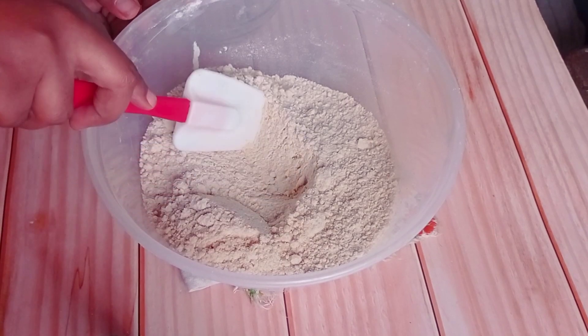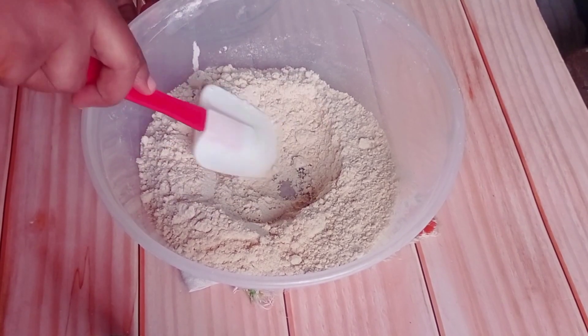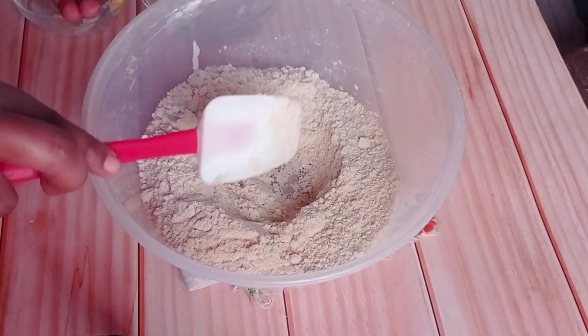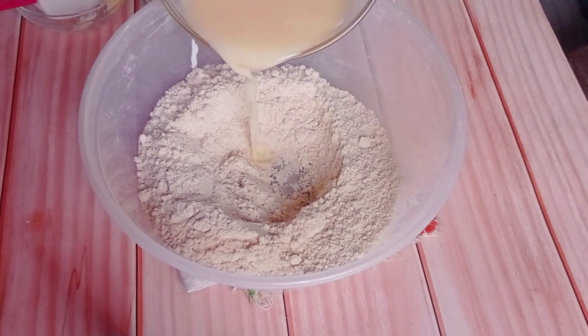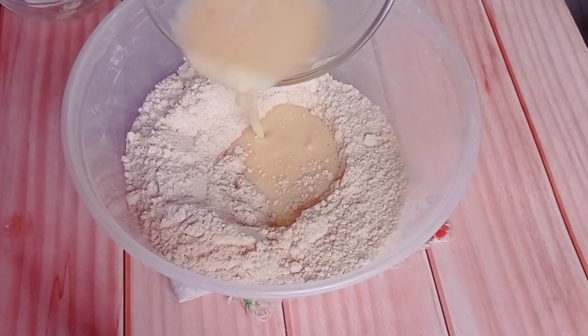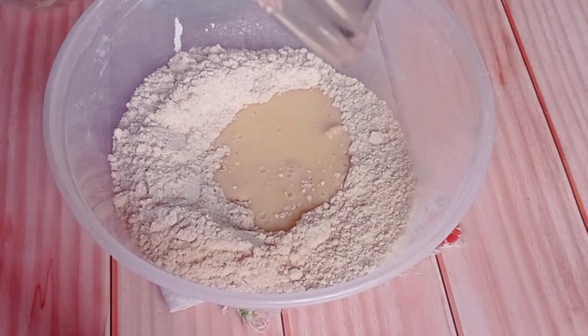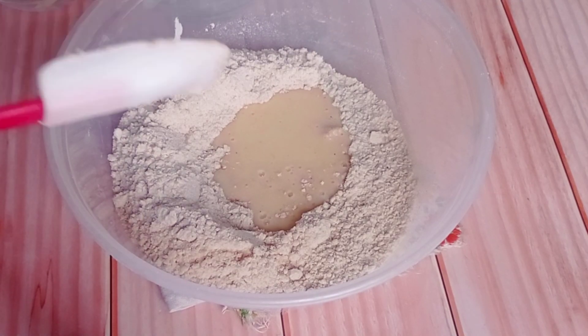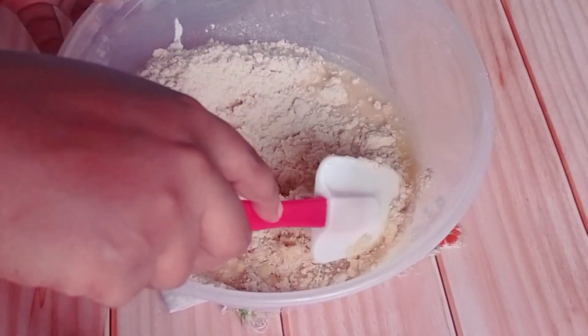I'm making a well in the flour mixture which I'm going to pour my liquid ingredients into. After pouring my liquid ingredients in, I'm going to be kneading together until it forms a pliable soft dough. The dough is going to be soft but at the same time not sticky.